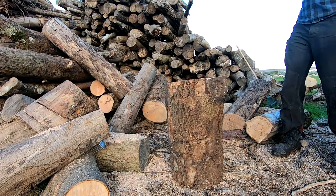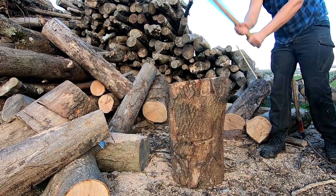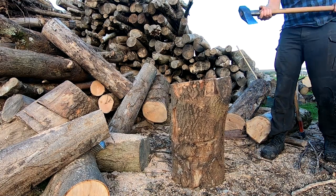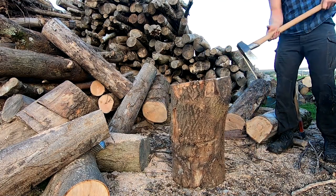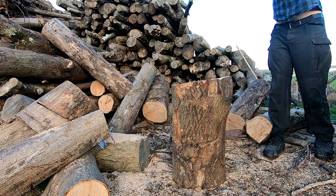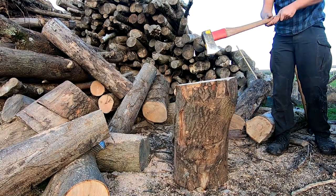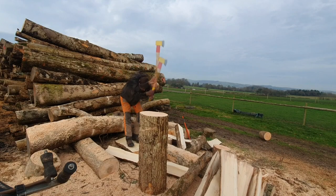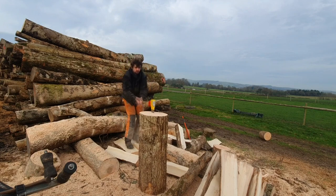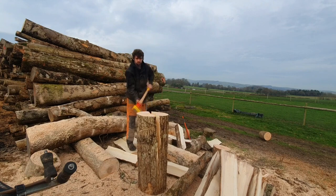There are some bits of wood that neither axe nor maul will handle — really, any axe will struggle with something like this. You can hit it all day and not really get anywhere. Some really nice straight ash when it's green can split really easily, and for breaking up billets like I'm doing here to feed into the processor, the Ochsenkopf has a massive advantage and is far superior for doing this kind of work.